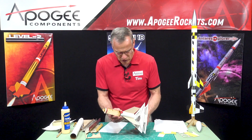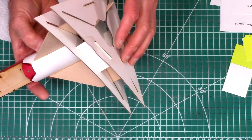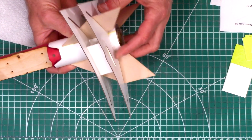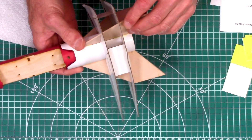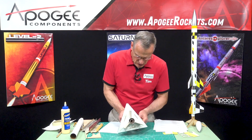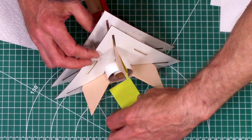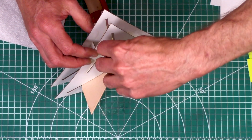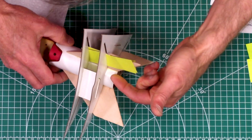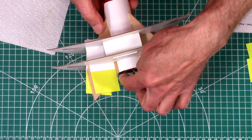Okay, so the fin jig. Right now I'm going to take my shims and slide these through — just like that. Just keep them out of any glue that's oozing there, just to make sure that you don't glue the shims to the tube.